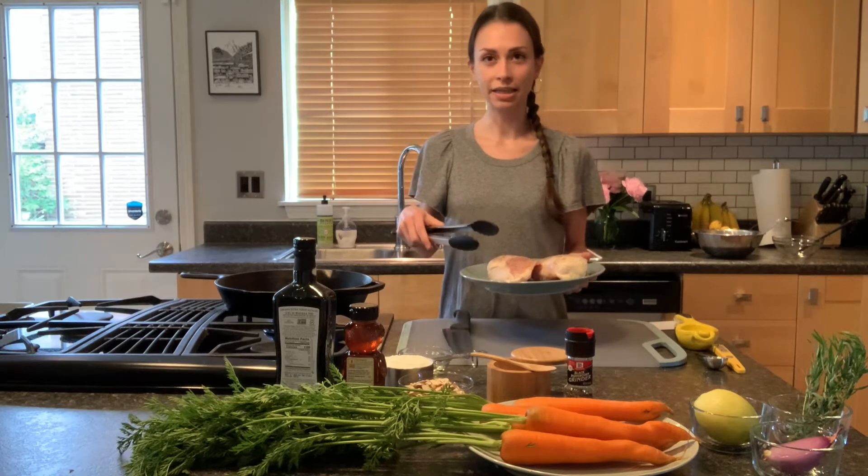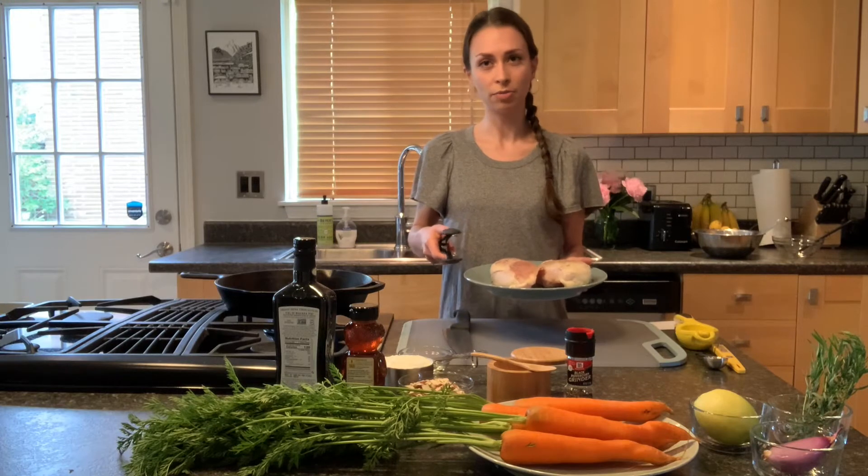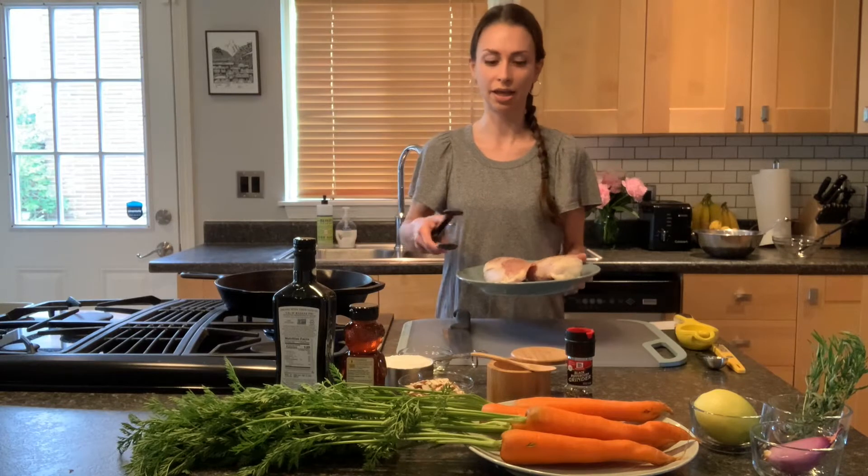I am using skin-on and bone-in chicken breast today. These you can typically find at your farmer's market, but you can use whatever cut or piece of chicken that you like.